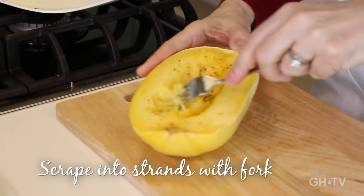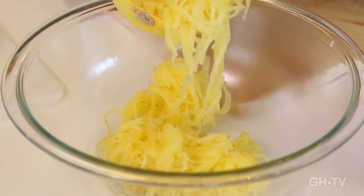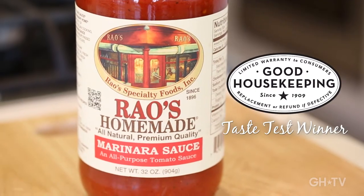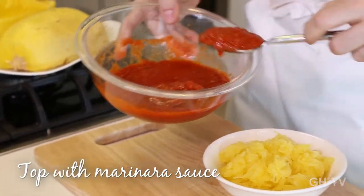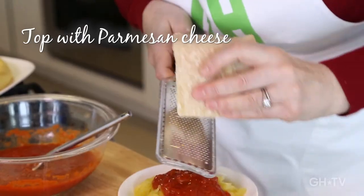Now we're going to make our spaghetti. See how easily that comes apart? This is Rayo's and it won the Good Housekeeping taste test. There we go — look at that, isn't that cool? I love that. Perfect serving.